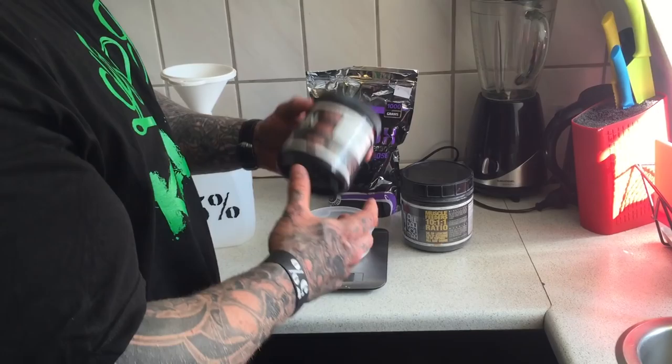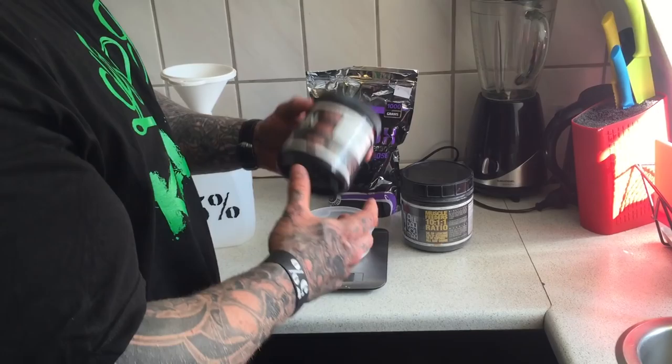One scoop of creatine — no bloat, no stomach aches. Perfect for keeping that pump and feeding the muscles with the insulin spikers.